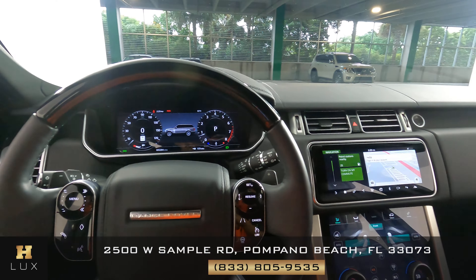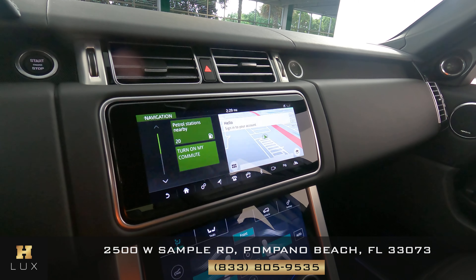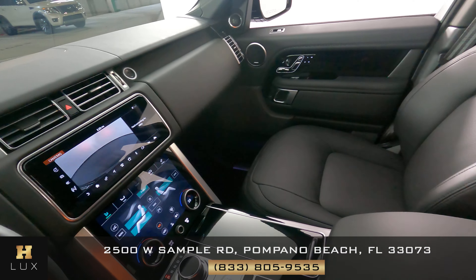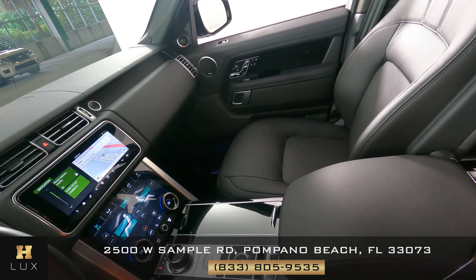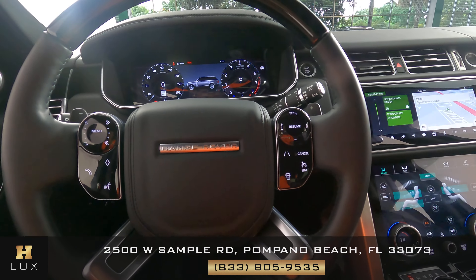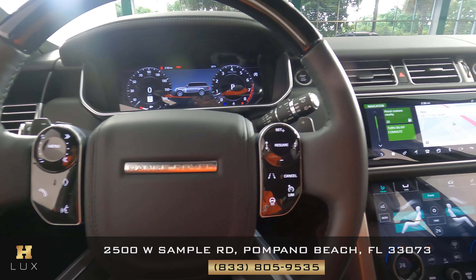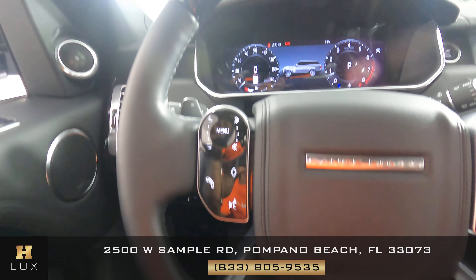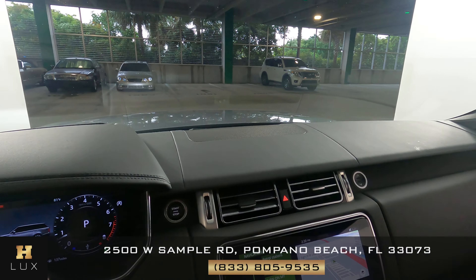Now that I'm inside, let's have a look at the rest of the interior. First, we're going to start with the radio — this car has navigation and also a backup camera. Let's take a look at the center console and make sure everything is fine — we don't have any wear and tear at all. It looks perfect. Let's have a look at the steering wheel. The buttons on here look fine, I don't see any wear and tear at all. The interior of this car is in perfect condition.